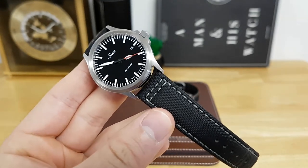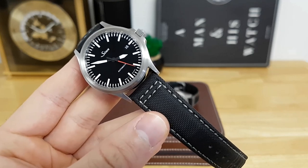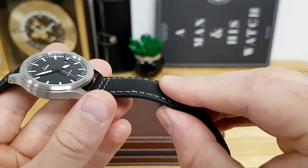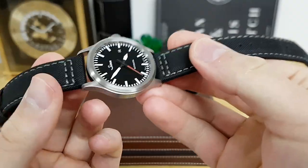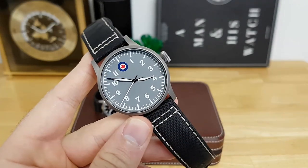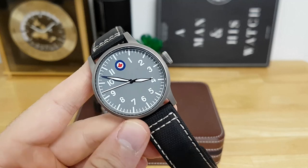I do want to point out that this is not true sailcloth in the sense that it's not sailcloth material like you would find on a spinnaker or an actual sailing boat. According to the website, this is a nylon embossed sailcloth pattern. But as far as I can tell, it does feel like sailcloth, and other watches I've had with real sailcloth — it's quite similar actually.